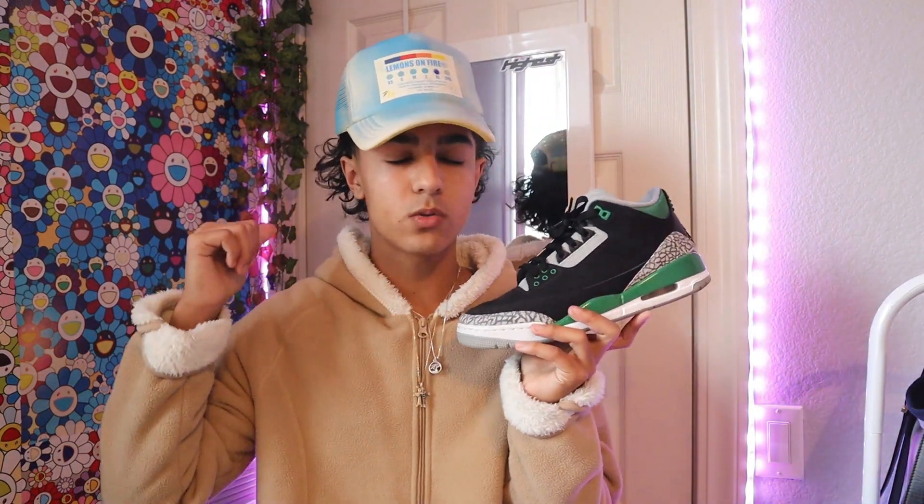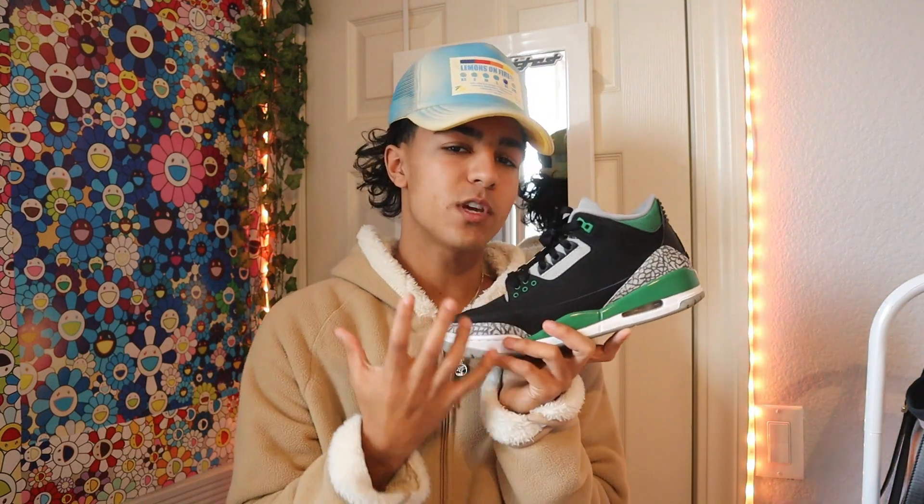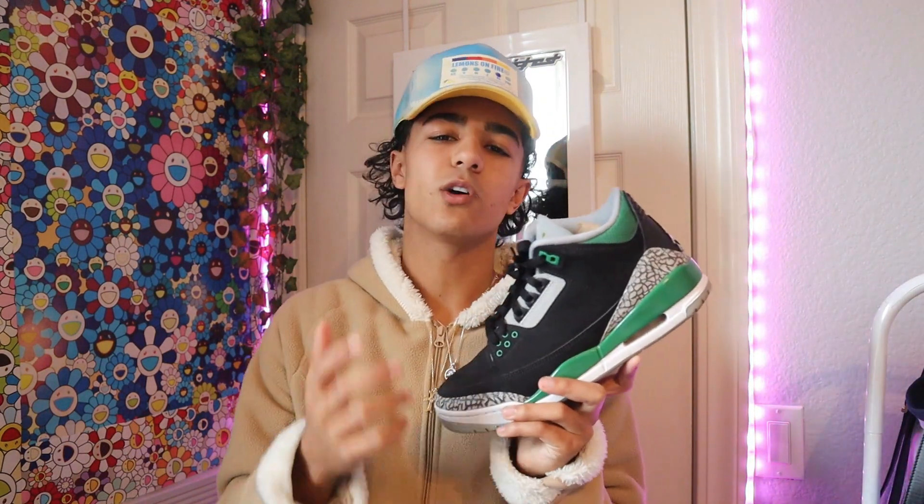This was the first pair of real Jordans that I got in my collection. I do have a pair of Jordan 1 lows that I got beforehand, but this is the first like real pair. These I love them — green goes with a lot of neutral tones and I didn't realize how much I could really put these on. I got an insanely good deal on these, so I'm super glad I have these in my collection.